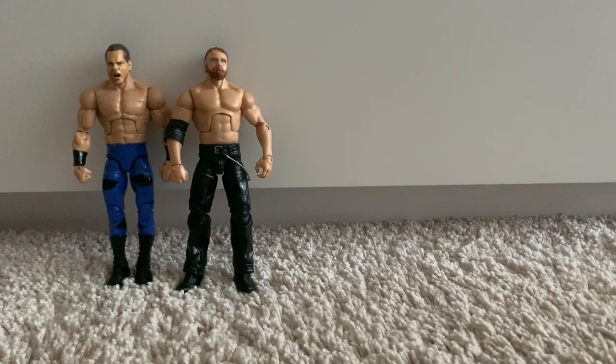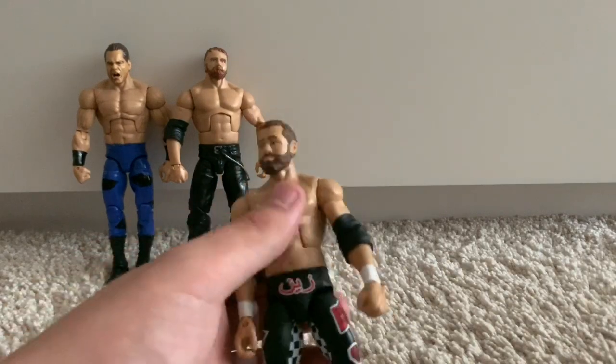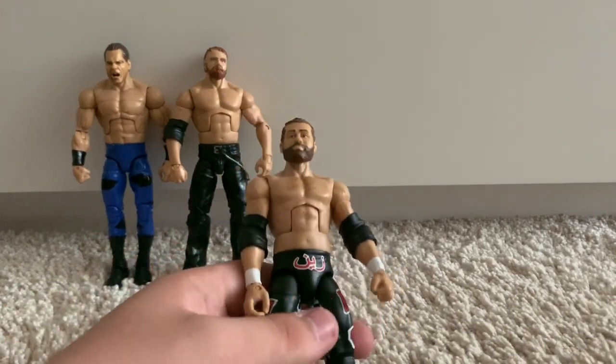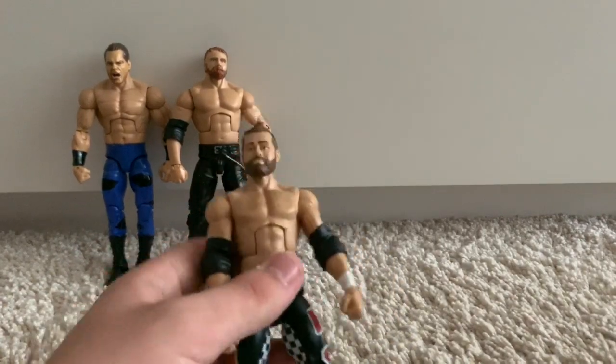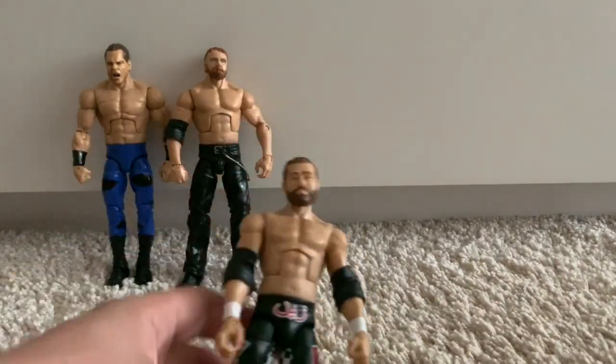Kicking things off with this batch, we've got the Elite 51 Sami Zayn. I don't believe they've really nailed a Sami Zayn figure yet — he needs the bigger torso, the Lord Steven Regal torso in my opinion. Sami isn't a small guy; he has at least a Chris Jericho-sized torso. WWE and Mattel really need to start implementing that into their figures.